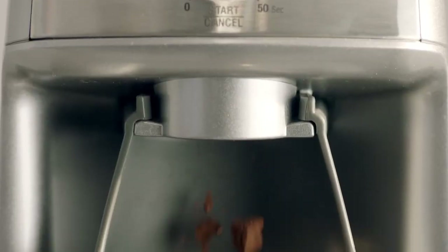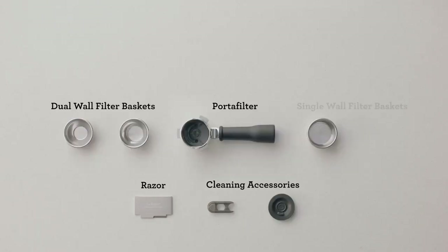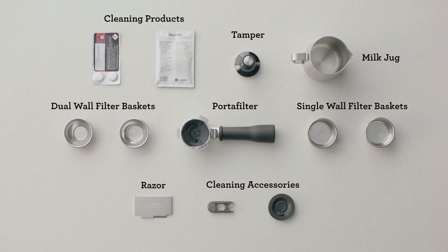You can also customize the temperature and the milk texture to suit your preferences. The machine comes with a 54-millimeter portafilter, a tamper, a milk jug, and four filter baskets — two pressurized and two non-pressurized.